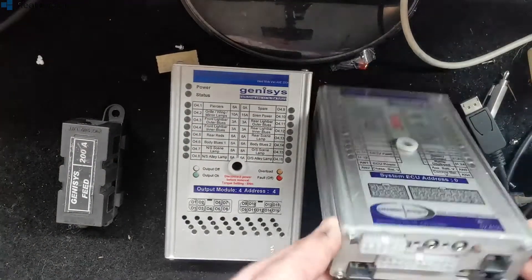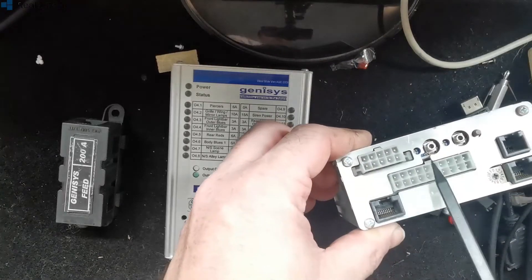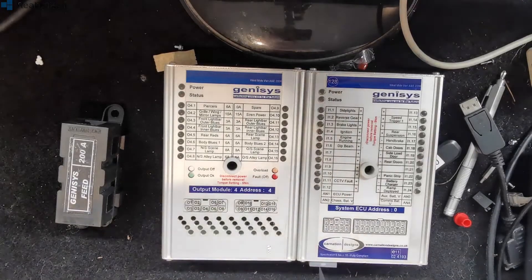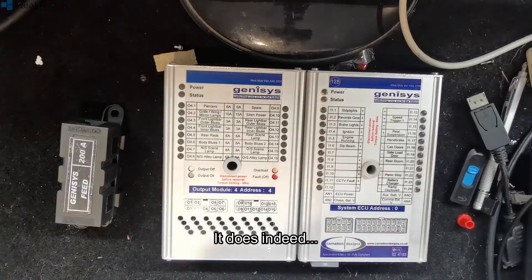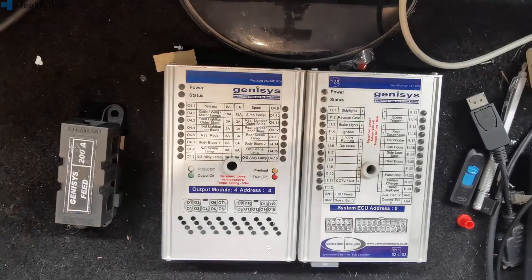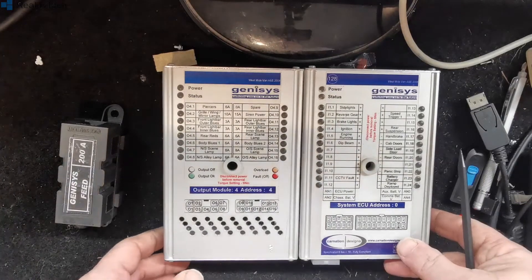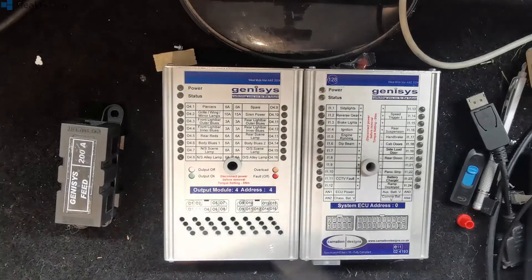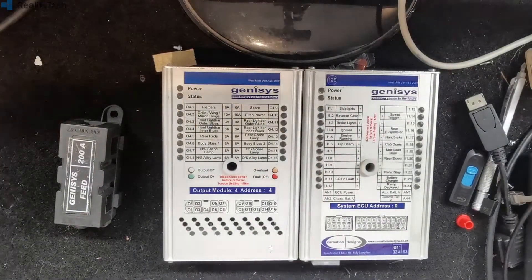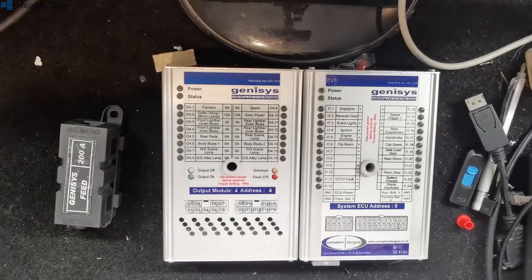Another possibility if you're going to do that is you may want to pop these two out as well — I believe the ECU actually gets its feed from these. The best way out of it is to charge the vehicle and get it to a state where you're not going to see that massive voltage dip. If you've got an ambulance with these in, or even one of the RRVs — ambulance cars — the odds are you're going to have a high-power charger on there somewhere, along the lines of the Antar systems or similar.